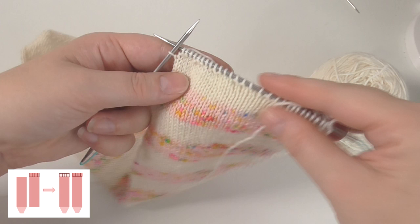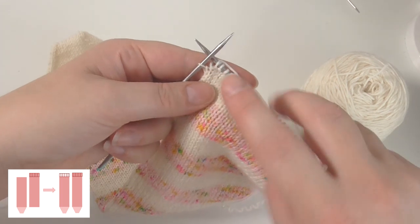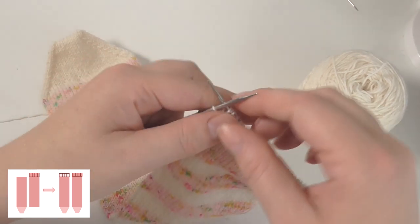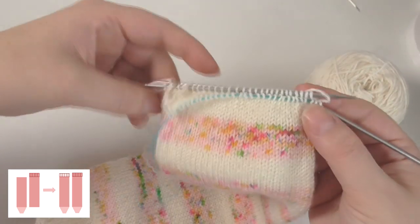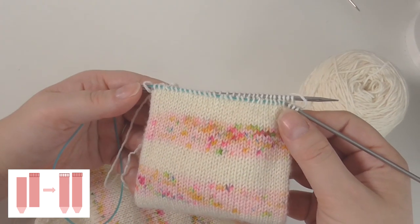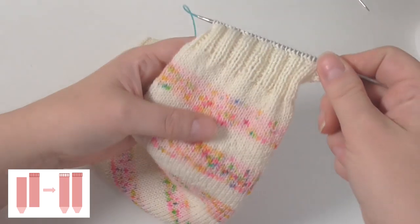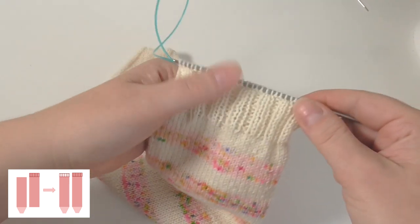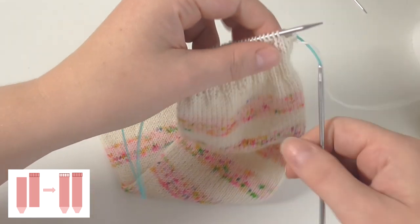I've been doing knit 2, purl 2 across the work and I've just got to a purl with one stitch left. Because it's easier to start a new needle with a knit stitch I'm going to transfer that stitch over to the other needle. I'll carry on doing knit 2, purl 2 until I've got 12 rounds — or whatever number of rows you'd like. I've knitted 12 rows of 2x2 rib, but of course you can choose whatever rib you want and knit as many rows as you'd like, and now I'm going to do a stretchy bind off.